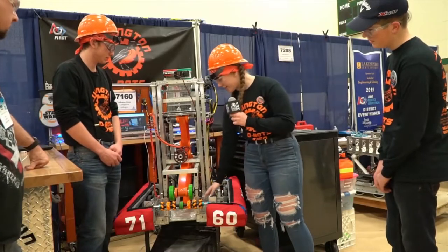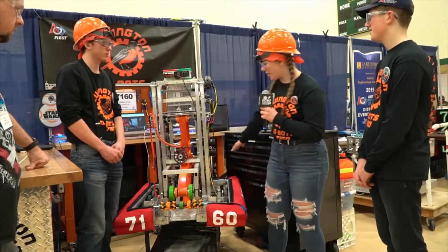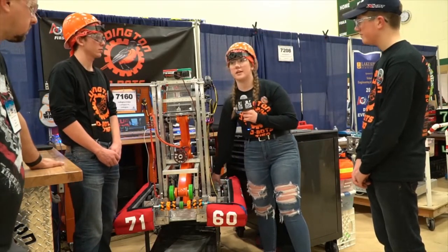Another cool thing about our robot is our custom chassis. Everything was machined in shop, including a custom belly pan. We're running a West Coast drive with Omnis on the back, and a West Coast gearbox with two Falcon 500s on each side.